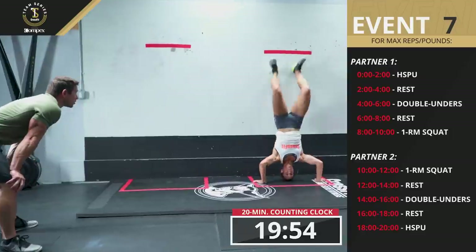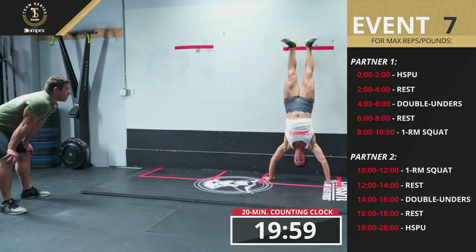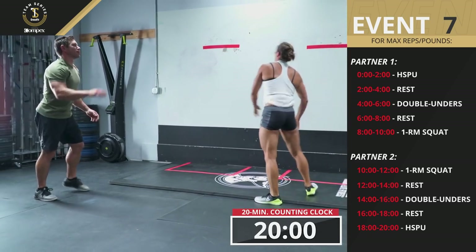The pair's score is the total number of handstand push-ups, plus double-unders, plus the max back squat of each athlete in pounds.